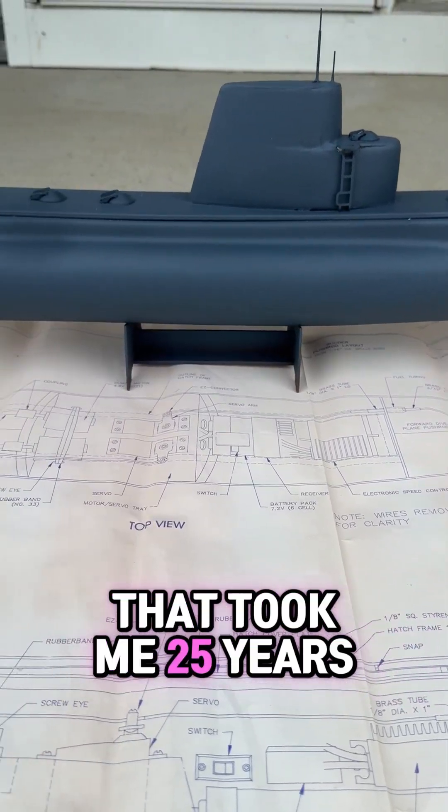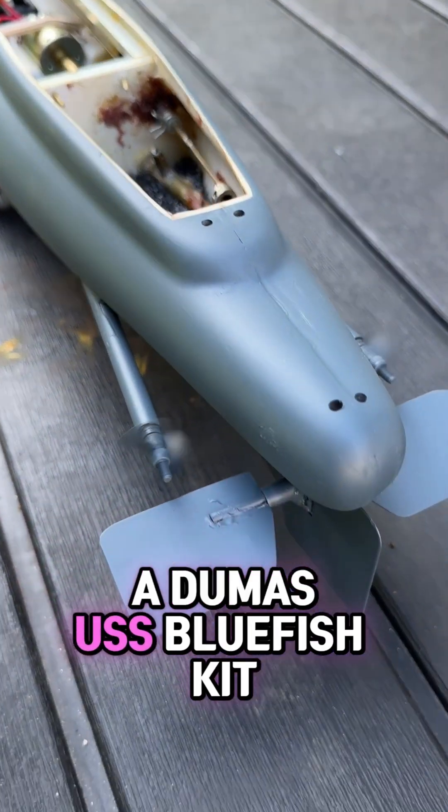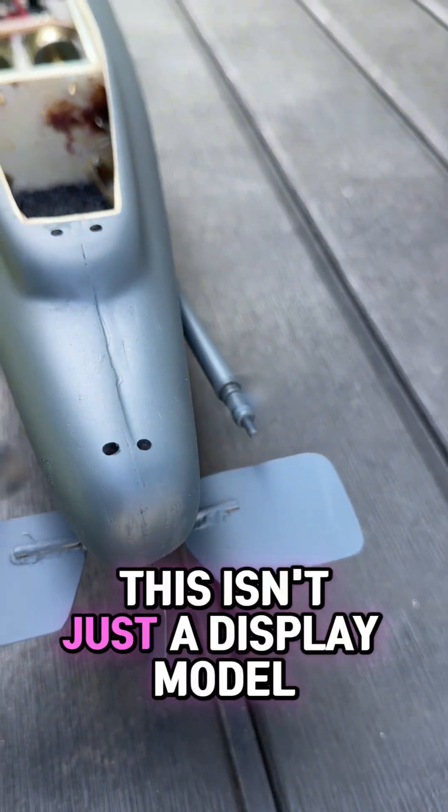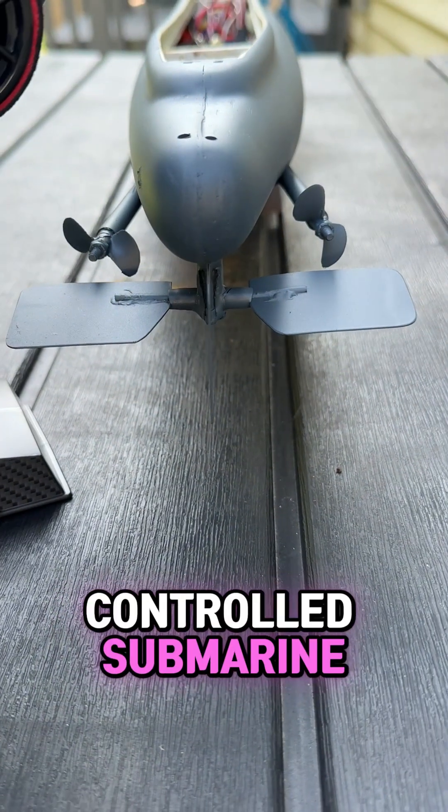You're looking at something that took me 25 years to finish. Built completely by hand from a Dumas USS Bluefish kit, this isn't just a display model — it's a fully functional, remote-controlled submarine.